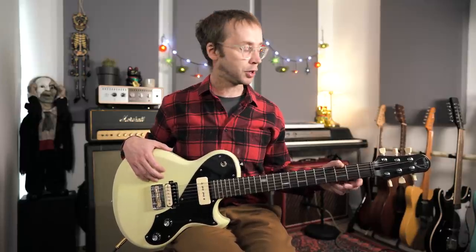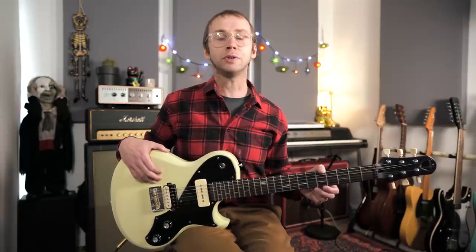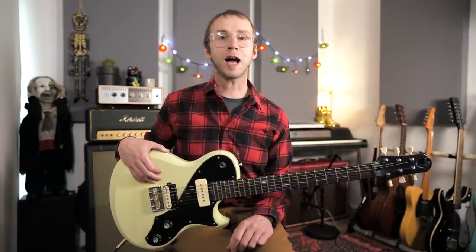That's it for this week's video — hope you found it interesting and useful. I'm going to be tabbing out all of the material I talked about and I'll put that up on my Patreon page, so there'll be my arpeggio fingerings and associated chord types, I'll tab out my intro solo as well, and I'll put the backing track up there. You can pay what you like and get access to all of that material, as well as tabs and backing tracks to my previous videos. Thanks a lot for watching — I'll see you next time. Cheerio.